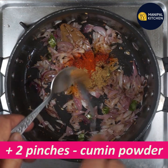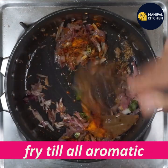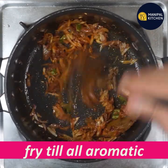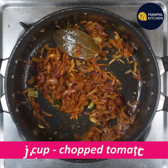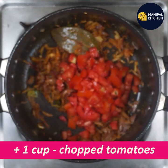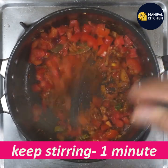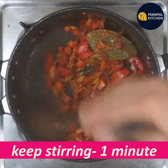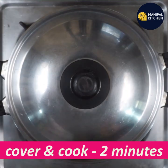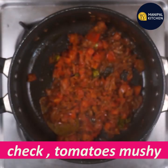Add 2 pinches of salt and let it dry. Fry in low flame with different onions. Add 1 cup of tomato and stir for one minute. Cover and cook for about 10 minutes until tomatoes are mashed.